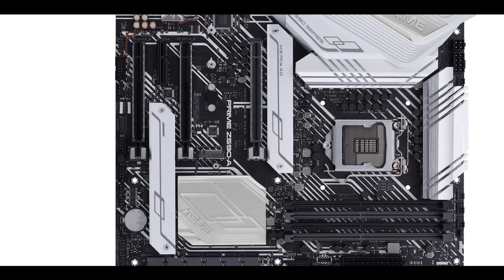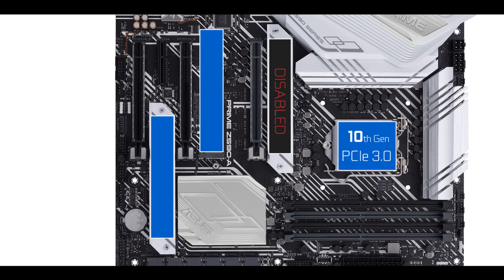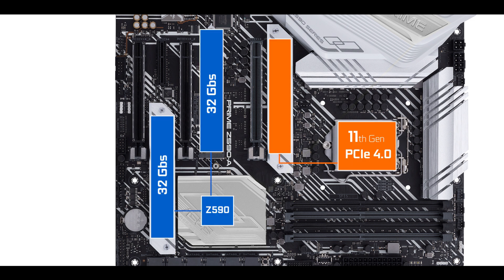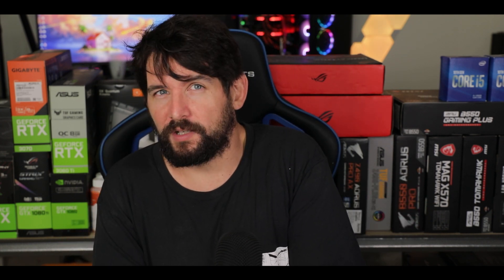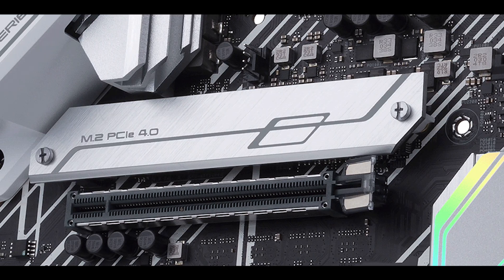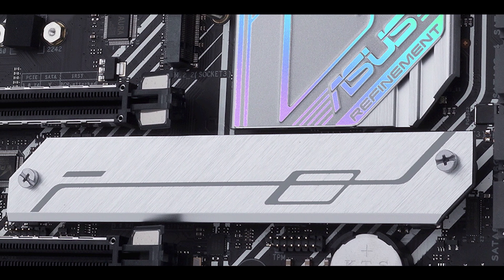The Prime Z590A can support no less than three M.2 solid-state drive connectors — one more than its previous iteration. There is a catch though: paired with a 10th generation processor, only two M.2 drives will work at PCIe 3.0 bandwidth, meaning up to 32 Gb/s. To have all three M.2 drives working, you will need an 11th generation Core CPU. Additionally, the CPU-fed M.2 slot will operate at PCIe 4.0 bandwidth, meaning up to 64 Gb/s — perfect for a boot drive. ASUS has equipped two of the slots with large thermally-padded heat sinks to keep them away from thermal throttling.